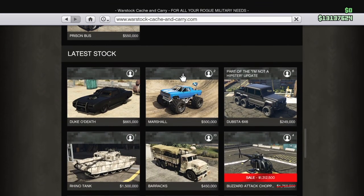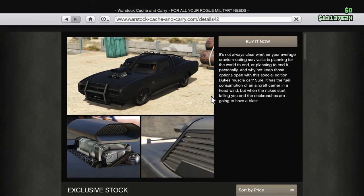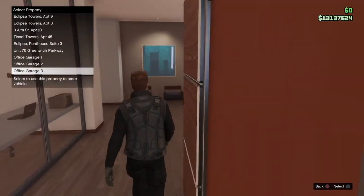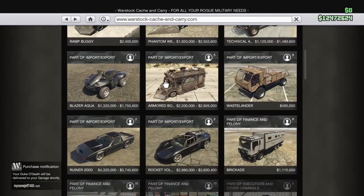You guys can buy it on the Warstock Cash and Carry website. It does sell for $665,000. If you guys are saving up for it, this will be a good video to talk about how it works, what type of upgrades are on it, and if it is worth it. I'm going to do a quick review and customise it in this video to show you guys the type of customisation it has. Let's get on to the video.